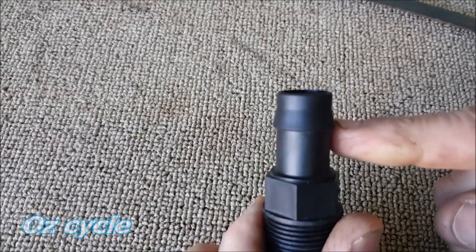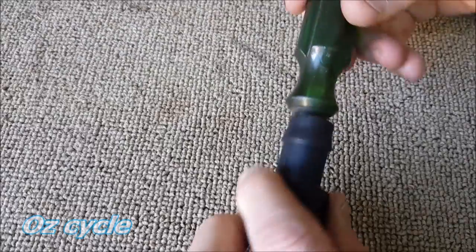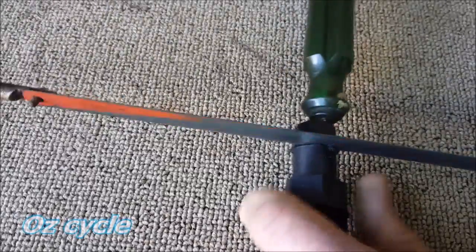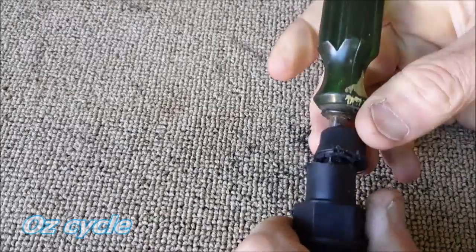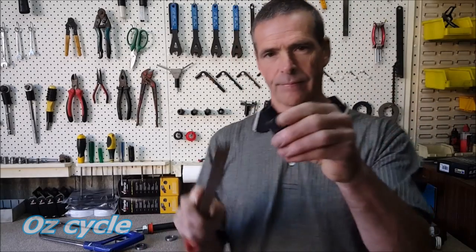What you want to do first is cut that barb off. Insert a screwdriver to hold it steady while you cut it. You can also use a very sharp knife to do this. That's what it looks like now, and to neaten it up you can file the burrs off.